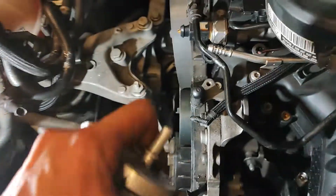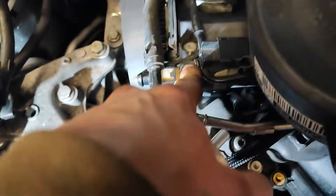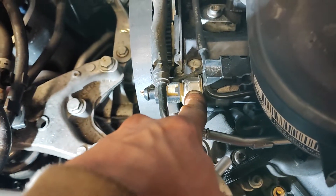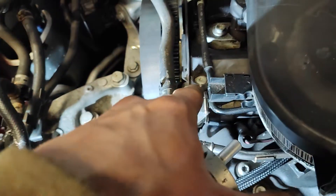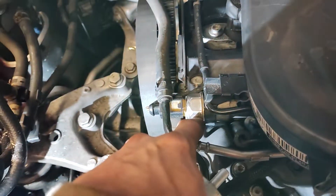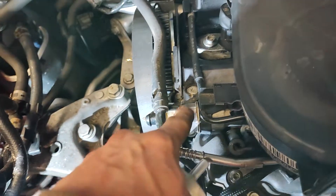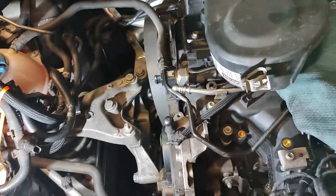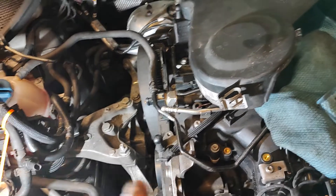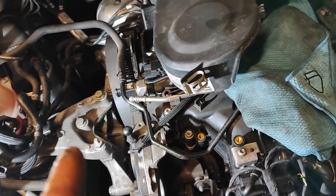I replaced this one, and I replaced this sensor. The first sensor I tried to replace was some weird brand which didn't work — I got a permanent error. Then I got this FeeBuy one, and it worked — no error on that. But still the low pressure, low rail pressure error was coming back.